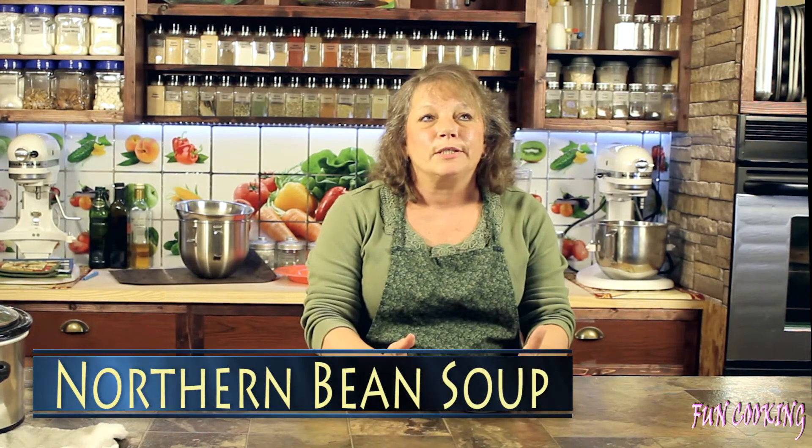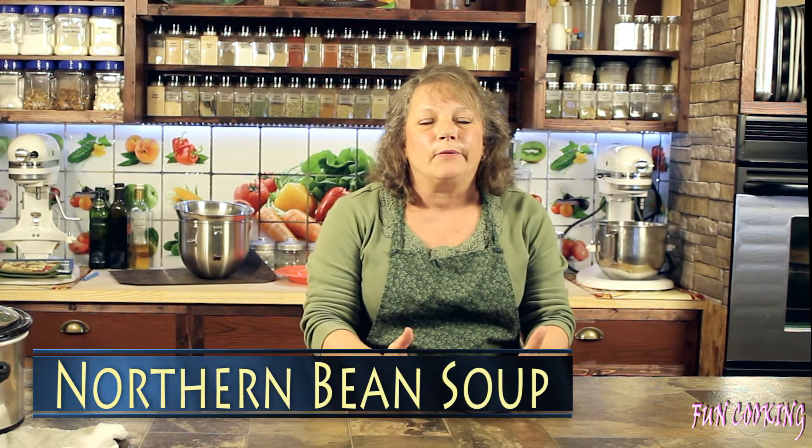Hi y'all, I'm Ta. Where is Dawg? I told her that when we're making northern beans — oh my goodness — she must have went up north to get the beans! Well, we're making northern bean soup today, so stick with us and we'll show you how to make it.